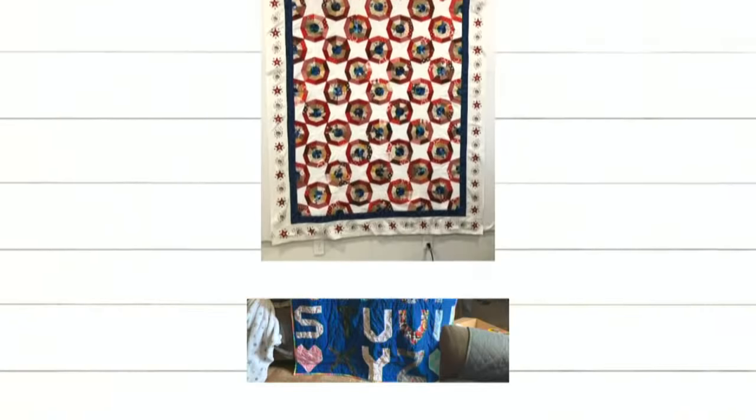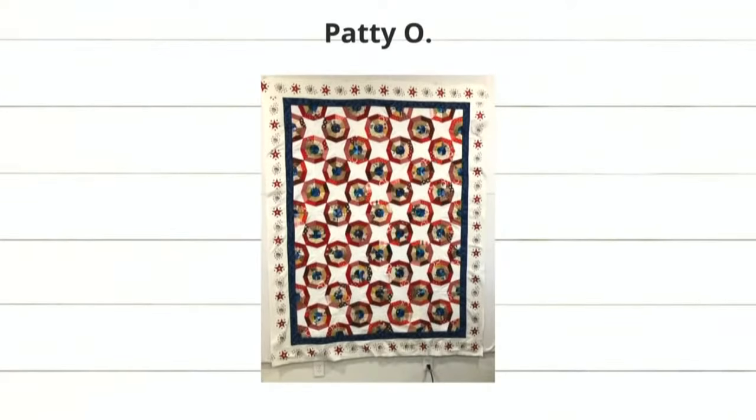And finally, the spiderweb die — because Leslie and I love Halloween more than all things. This is the spiderweb die, and it doesn't look like spiderwebs, it looks like a kaleidoscope. I love that. It really is pretty, and I love the border around it. The fabric around it is super pretty. Good job.